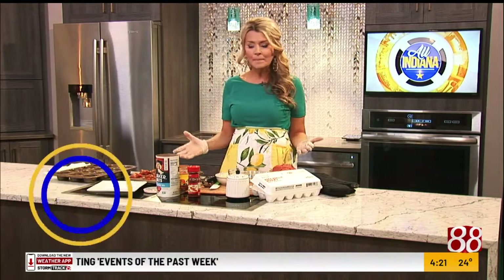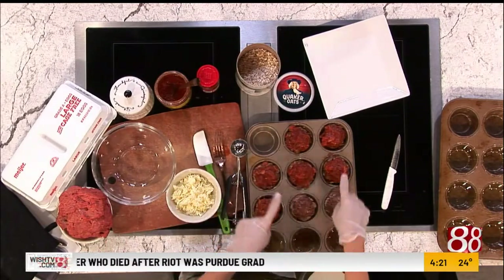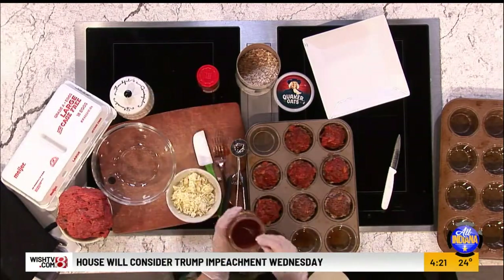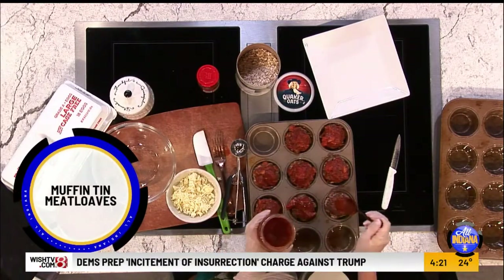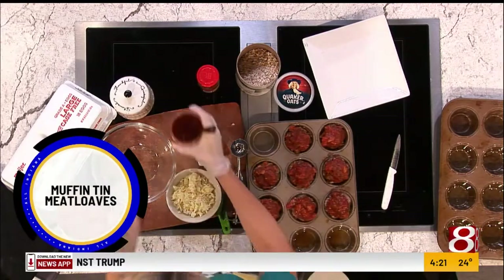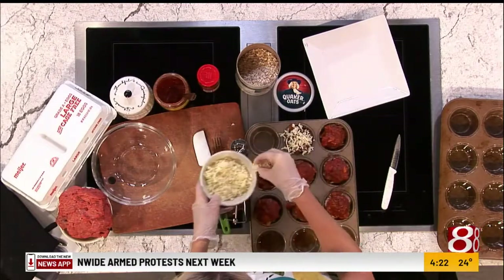They're pretty simple, but I want to show you some shortcuts. So what we're going to do is work backwards, like we do sometimes on All Indiana. I've got some that are almost done. These are what the muffin tin meatloaves look like. They've already been in the oven for about 15 or 20 minutes, depending on how big you make them. We're using a muffin tin because it's fun and makes a nice individual portion serving size.